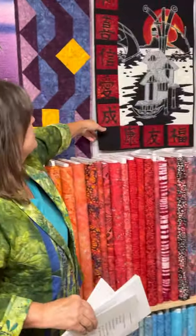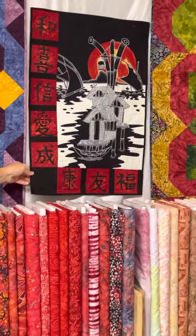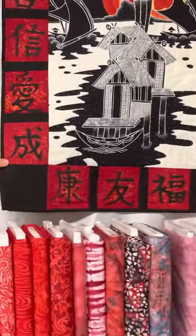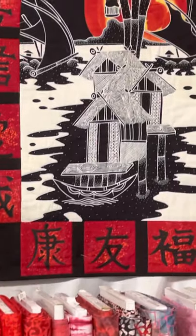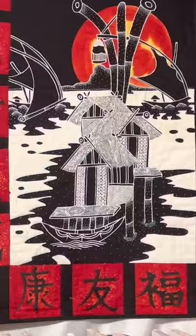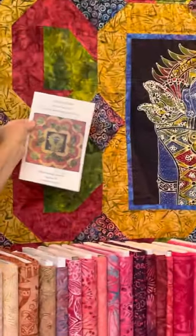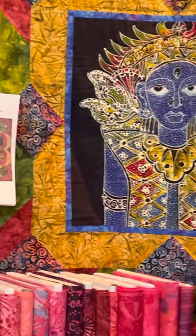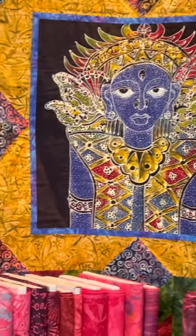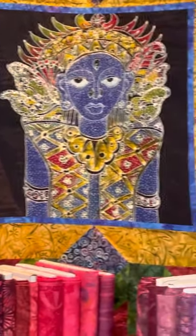This one here is the Sunset in Paradise pattern, where I used the 6-inch red kanjis and a medium size Sunset in Paradise. This one is called Curved Arrows, and it has a small size in the center, with all the fabrics around it being our cotton fabrics.